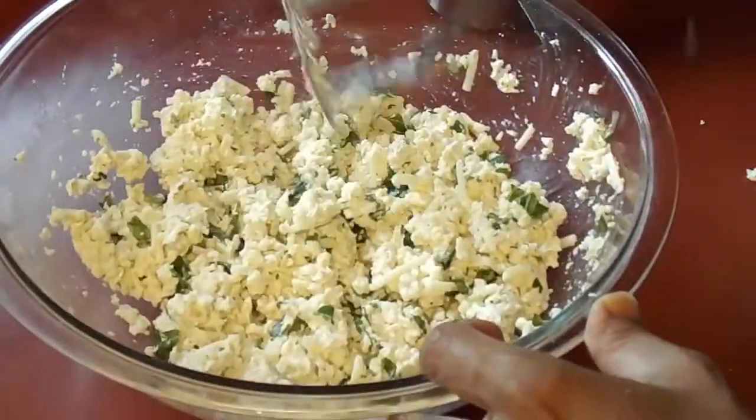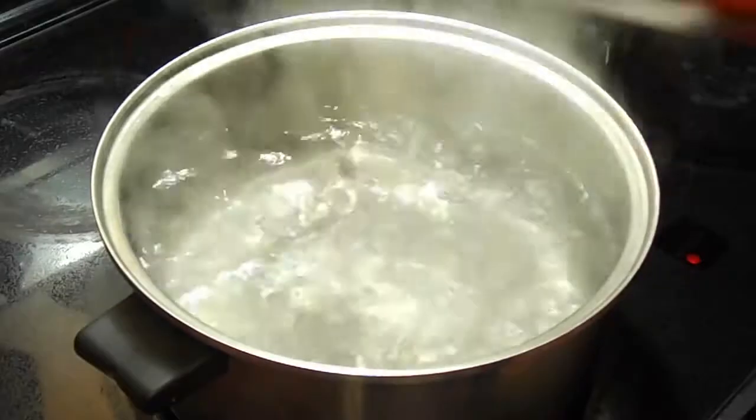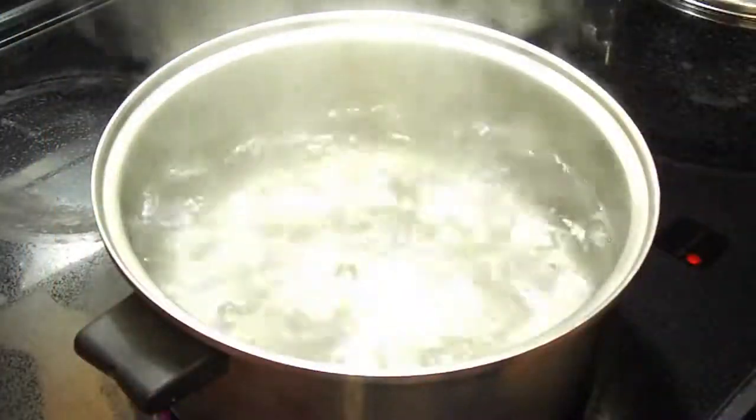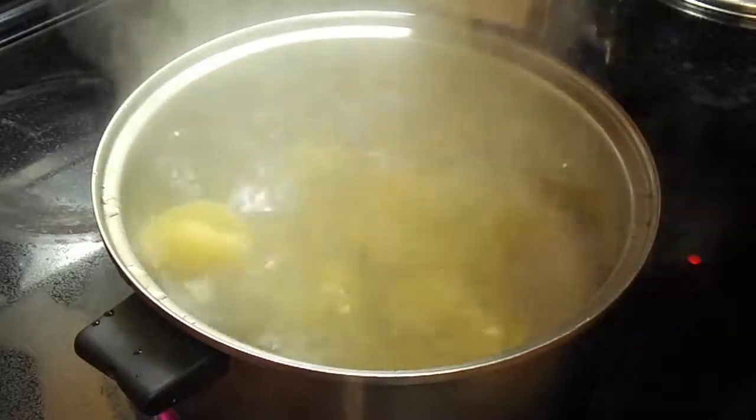While I was making the mixture I had some water boiling and I added some of these jumbo pasta shells.